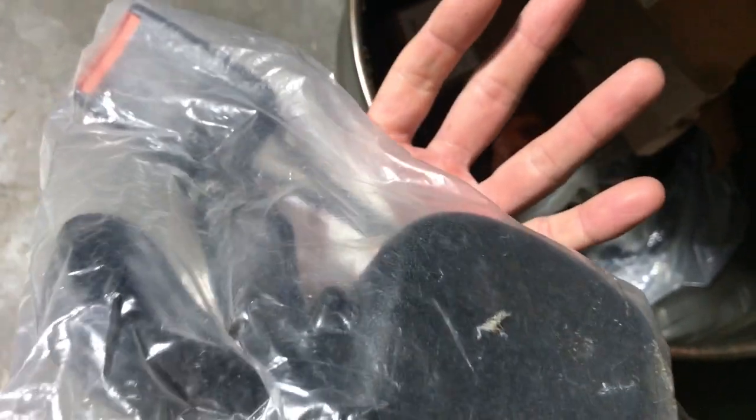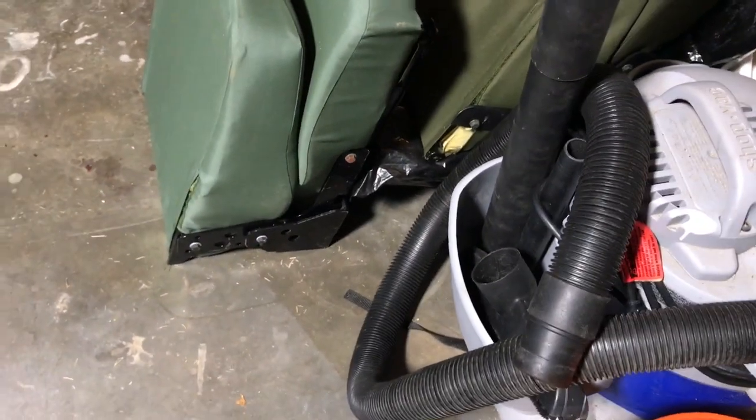Seatbelts — upper or lower, I've got a couple different kinds. There are a few of the parts you plug into, and the inertial reel side.